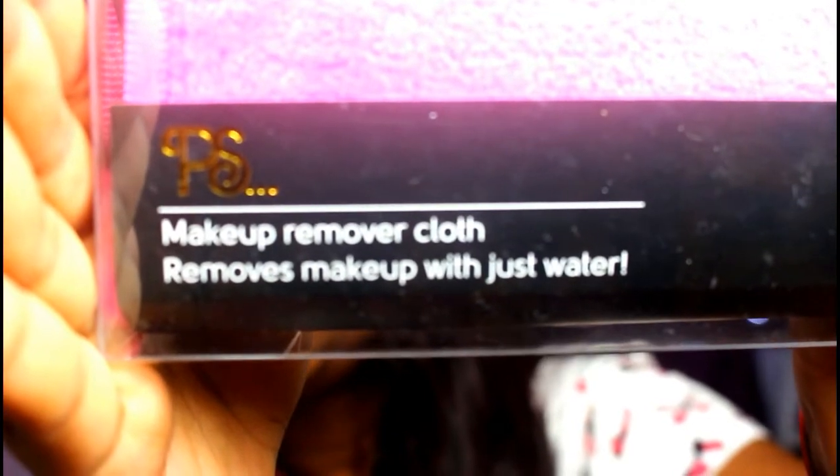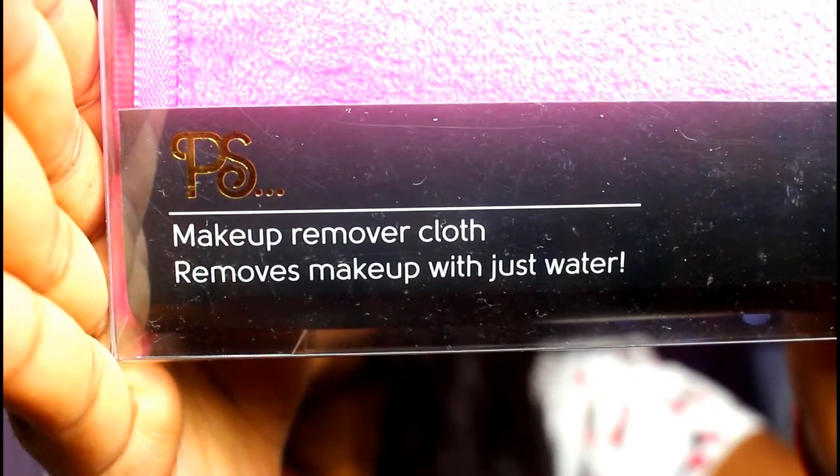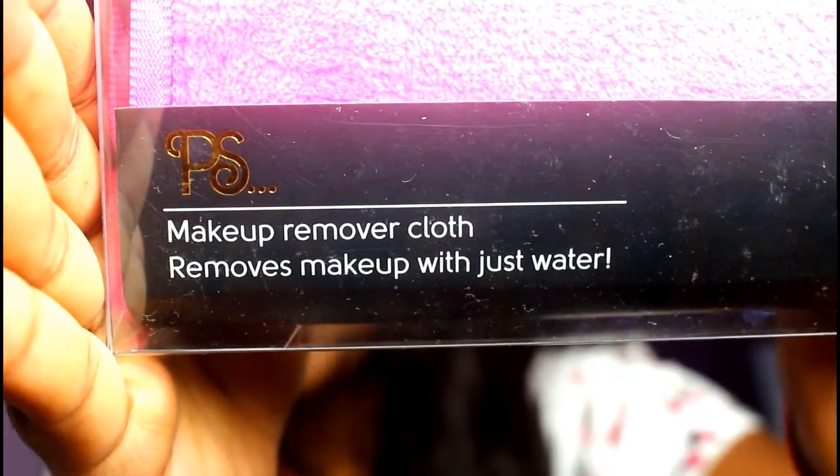So it says makeup remover cloth removes makeup with just water, and we are going to give it a test. I'm actually going to test this out. As you can see, I have got some makeup on — I did my makeup in the morning and it's still on, and I thought instead of washing my face, why not try this thing out?